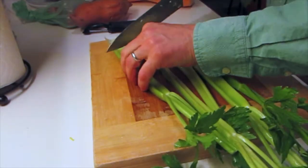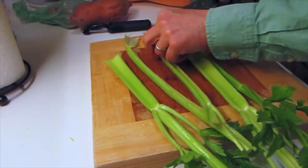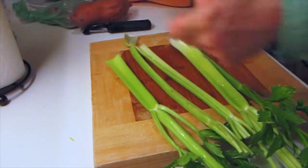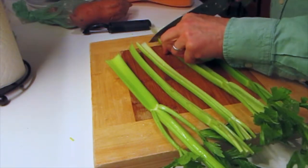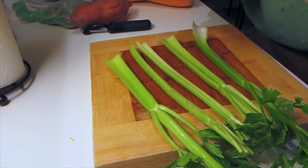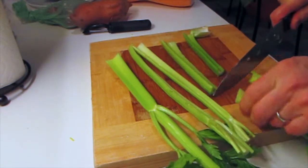Celery is a surprisingly strong flavor, so you want to be conservative with how you use it. I usually use, in this couple of gallons of soup that I make, about four or five stalks — and that seems to be plenty.